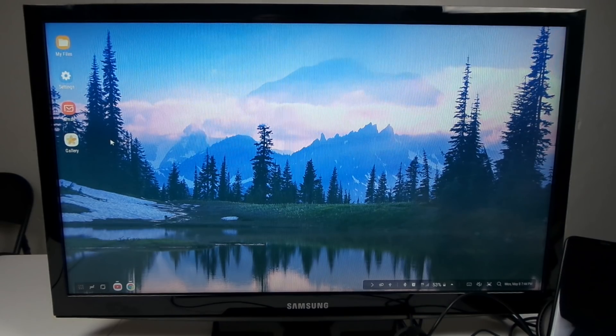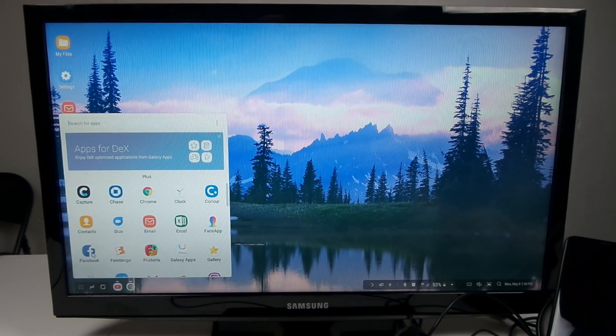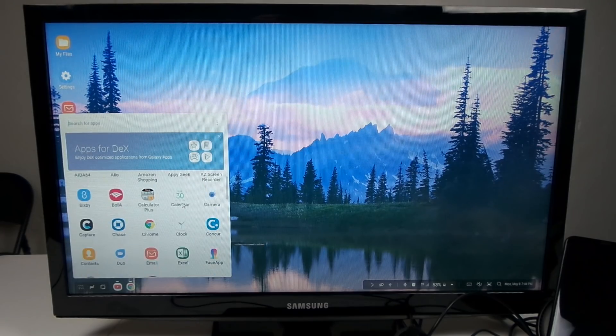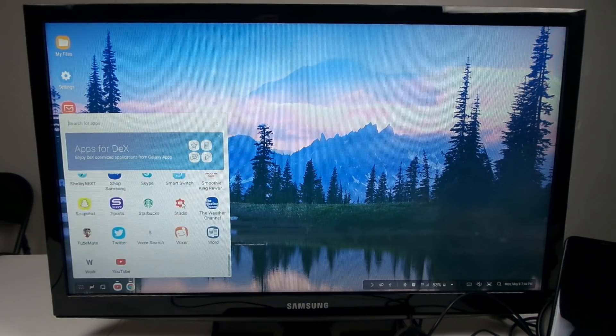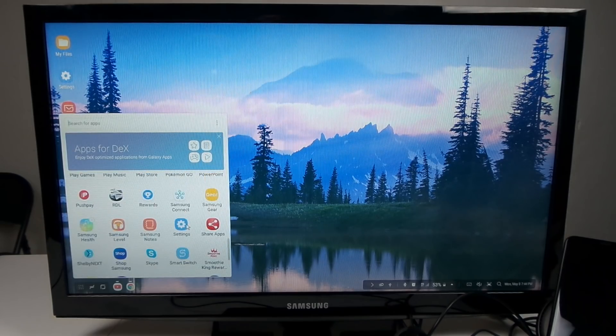You are able to fully customize what your desktop looks like. On the very bottom left-hand side is where all the applications are. If I want to bring back Facebook, I just press and hold and drag it right out of the applications tray onto the desktop as a shortcut. All the applications that you have downloaded on the device will show up here.